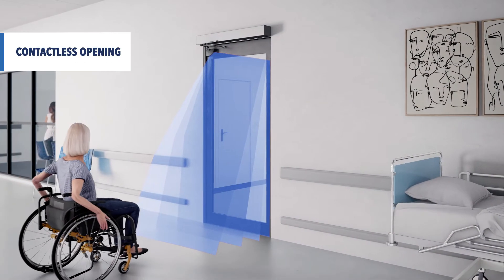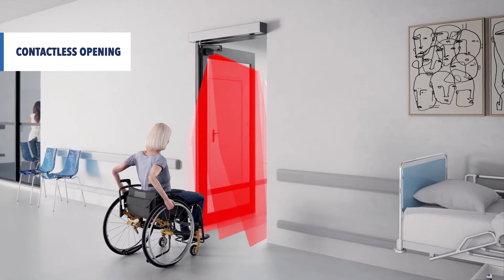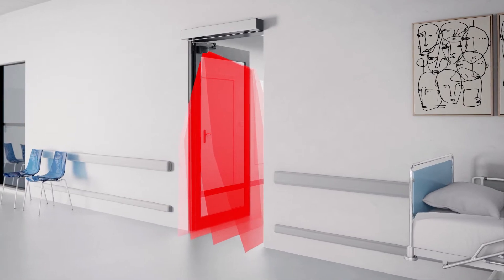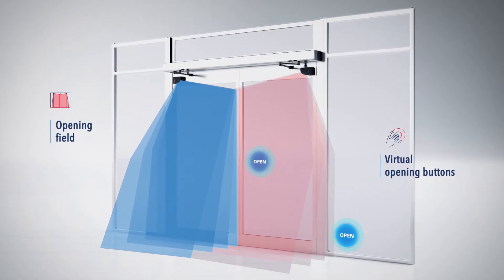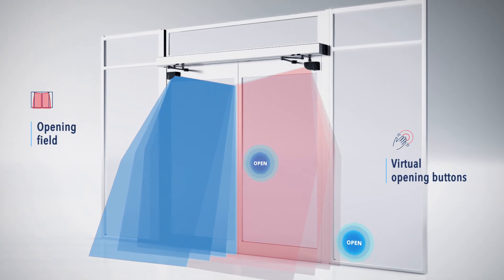The Flatscan 3DSW has an additional output dedicated to the opening of the door. By entering the detection field, the door will open. It also provides two virtual opening buttons, ensuring on-demand and contactless opening of the door.